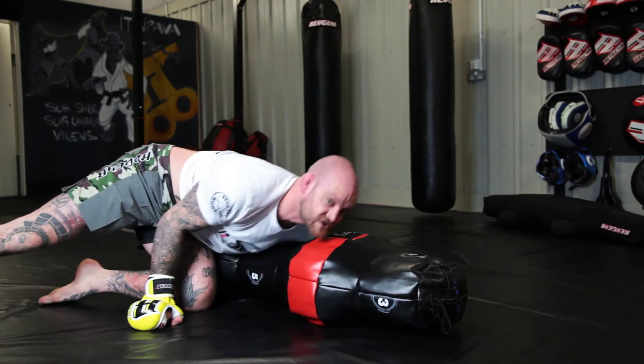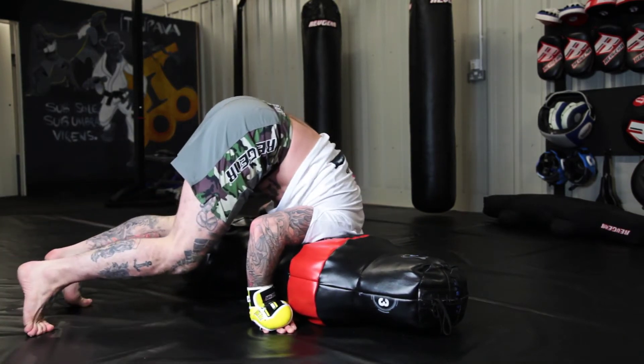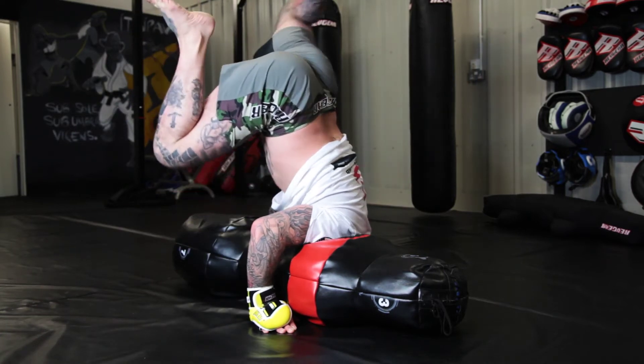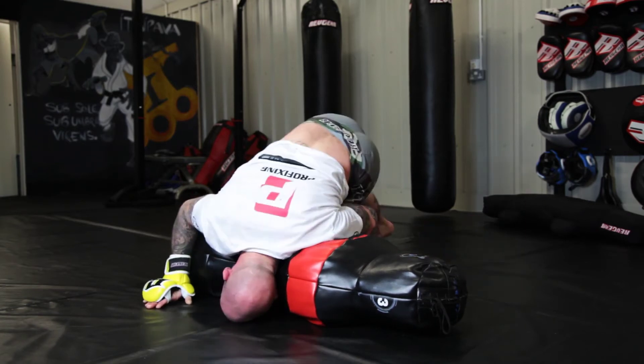Come across, pop to the other side, switch my head position. Back down here, forcing all my hands, taking the load off my neck. Clear the bag. Coming over here. Once you've got that control, we're going to start speeding it up.